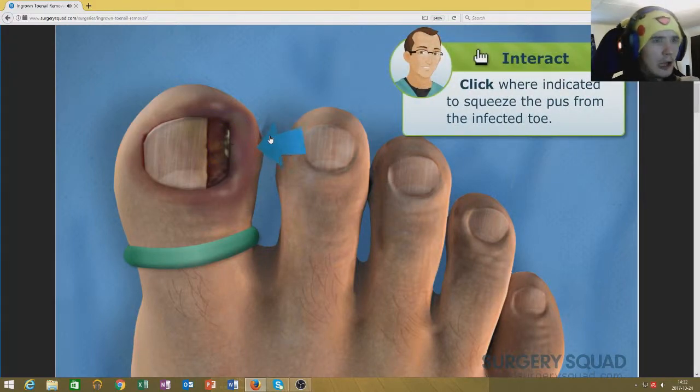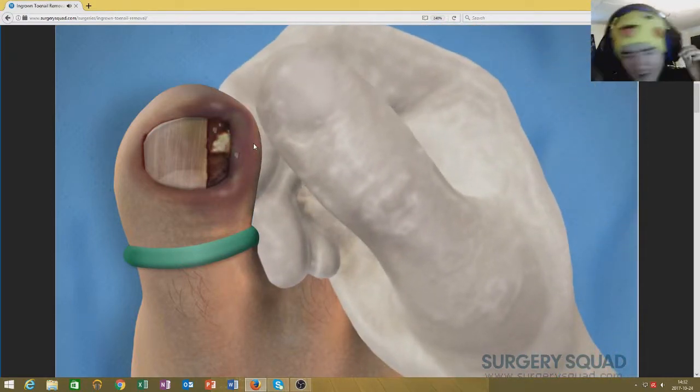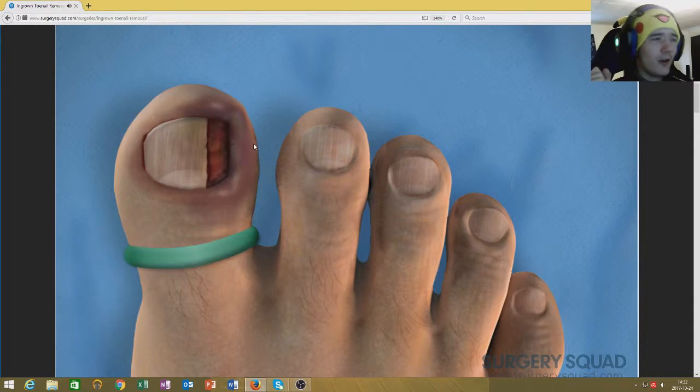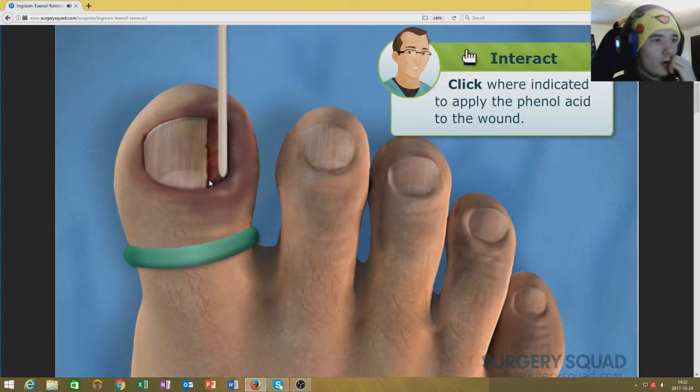Normally squeeze the edge of the toe to get as much of that infection out as you can. What? They can't be serious. It sounds so disgusting. What are you even doing? That toe is starting to look much better. No — it's like half a toe. You apply some phenol acid to the wound. This will help ensure that the problem of ingrowth will not reoccur in this toe.